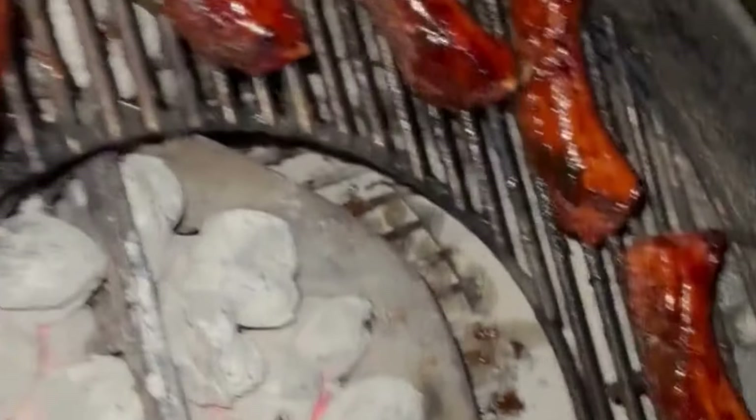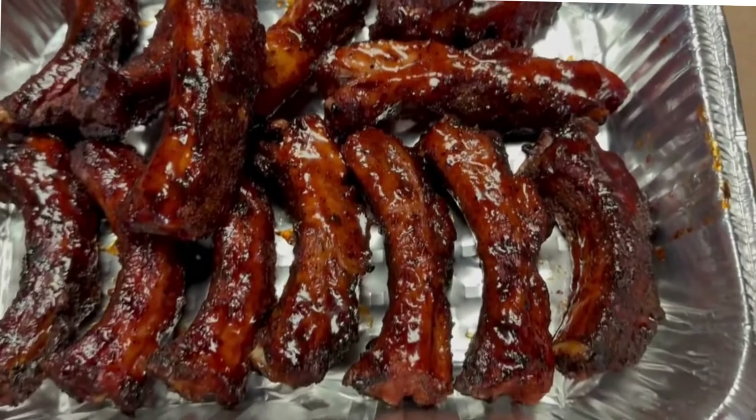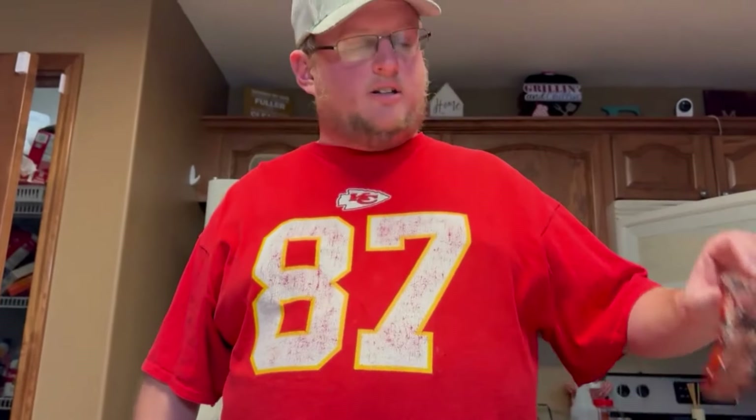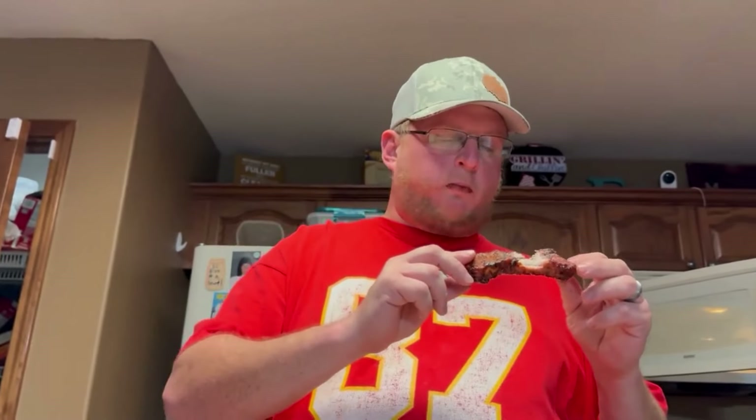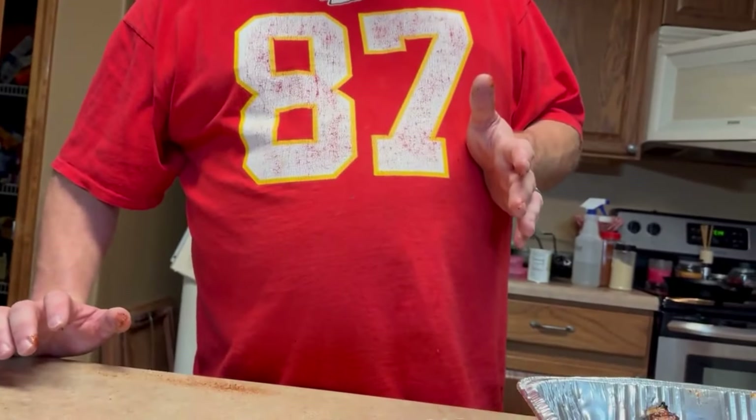I got one side done — I'm just going to flip them over, do the other side, and let them sit a couple of minutes to let the sauce tack up, then they'll come off. Here's the finished product — they look nice and sticky and ready to eat. They're really good! There's a little more char to them than when they're in a whole slab, which is kind of different. They're really sweet, which is why we like it around here, so I would definitely do this again.